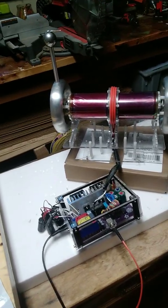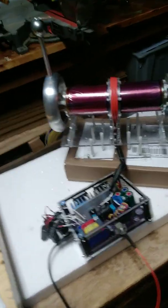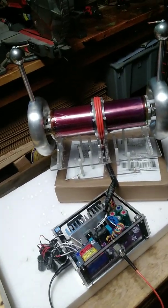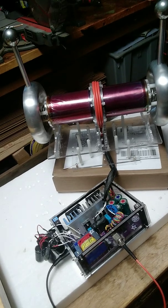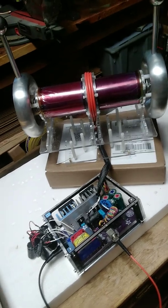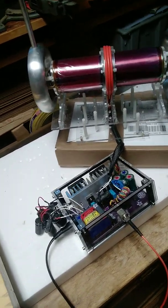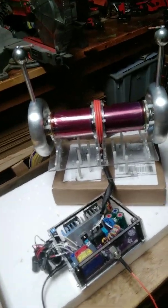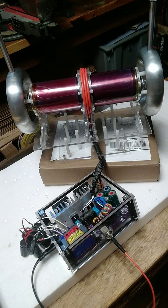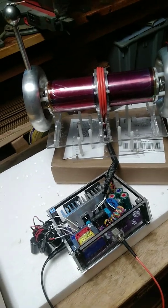I told you I'd send you guys a video as soon as I got this thing looking like something. It's amazing when you design something on paper, get the parts all together, put it together, and find out that just because it looks good on paper doesn't mean it's gonna function the way you think it should. There's always a lot of bugs to work out, and I think that's how it is developing anything, especially something like this.